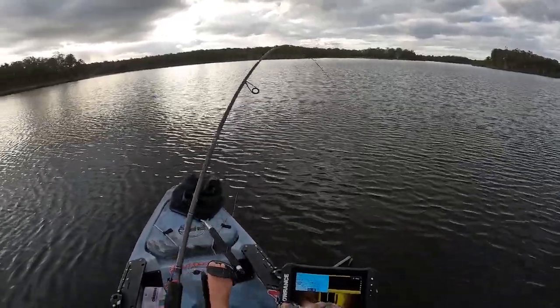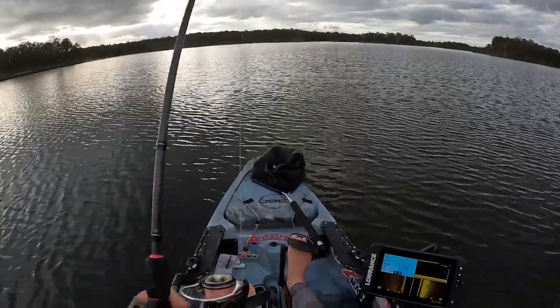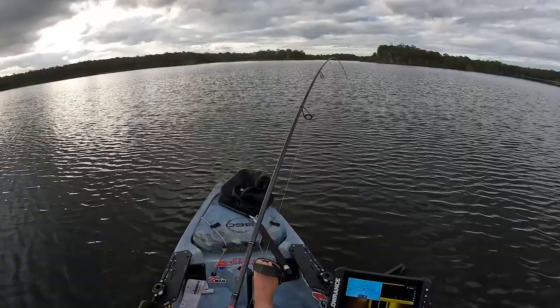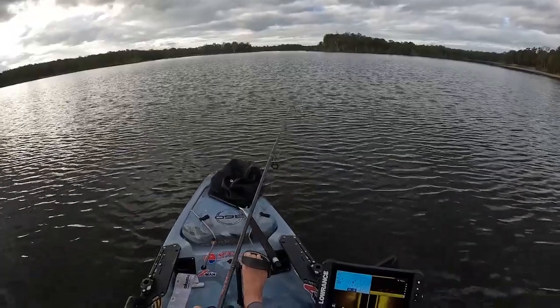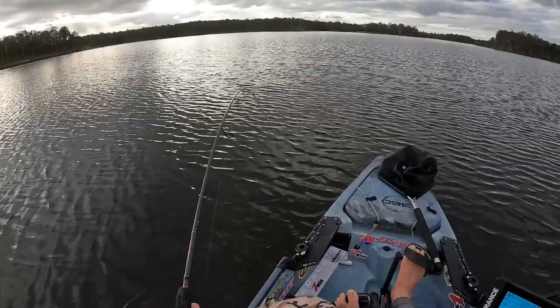It doesn't feel quite right... oh, there we are! That was just on a straight retrieve. That fish came up and walloped it, which is another retrieve I was actually going to talk about. Just once you've let it hit the bottom, just a nice constant wind through the school, and sometimes they just come up and crunch it like that.